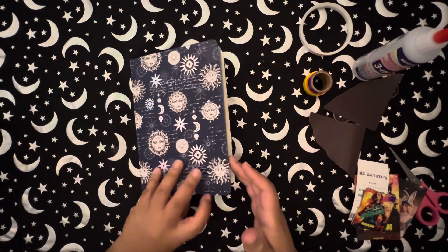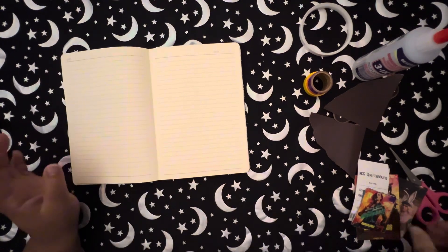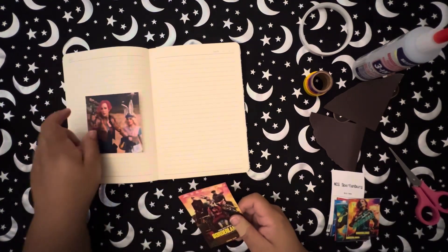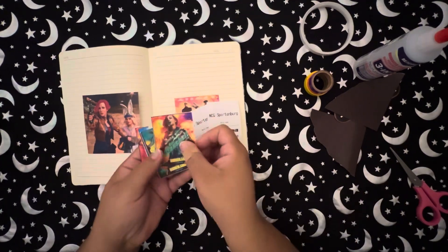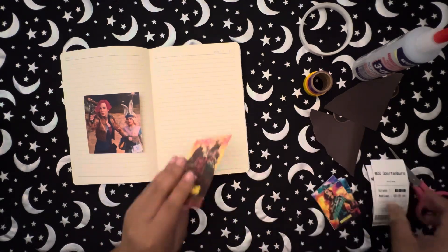Hey guys, it's Laura and welcome back, or welcome to my channel. Today I have a journal with me video. Borderlands was released last Friday, and me and my youngest daughter went on Sunday to see it.